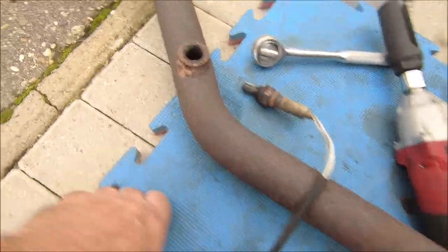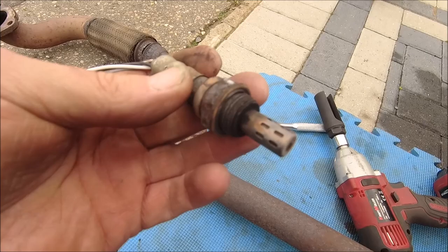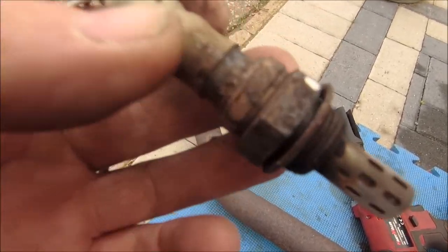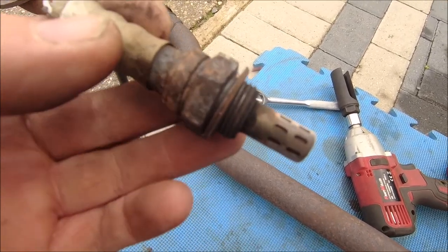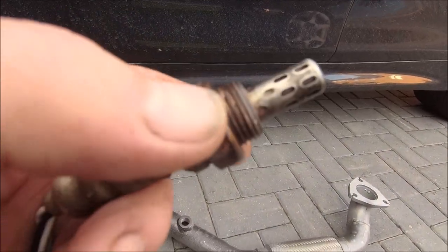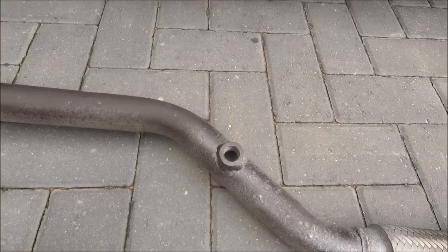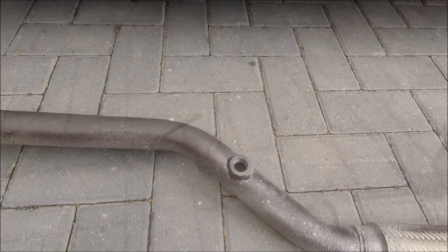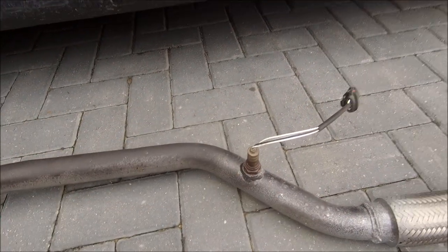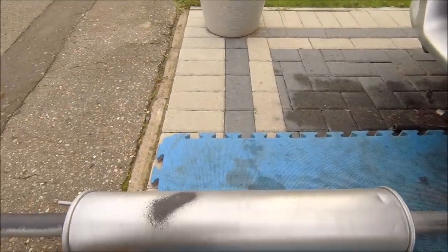In the end it was easier to unplug it — a bit of a struggle to get up there but I've done it. Give that a bit of a clean up before we put it back. Looks all right. We'll get that into the new one after a clean up. A little bit of copper grease on the threads. Let's stick it back in the hole — need two hands for this because I don't want to cross-thread it. There you go, in place. Just need to connect it back up again — a bit of a struggle but in she goes.